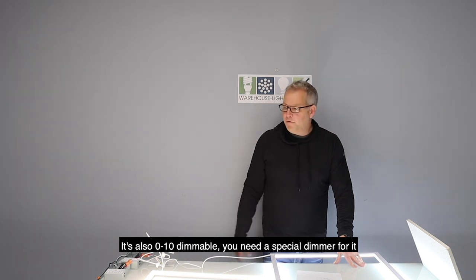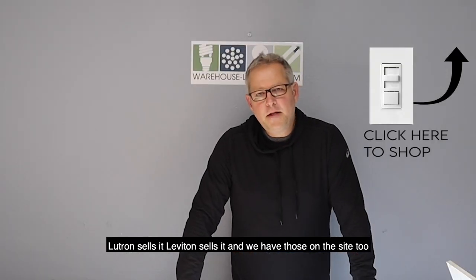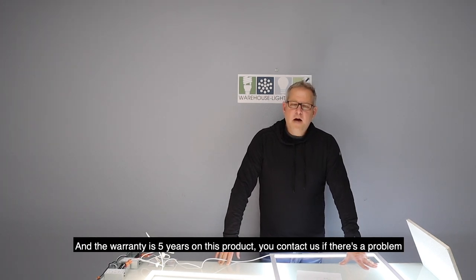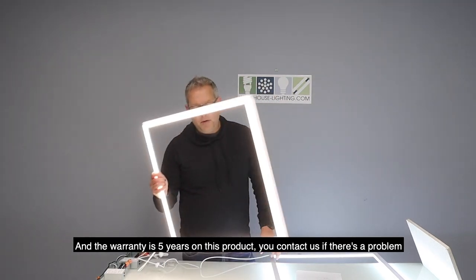You need a special dimmer for it — Lutron sells it, Leviton sells it, and we actually have those on the site too. It's also listed CUL, so it's good in Canada and the US. The warranty is 5 years on this product, and you contact us directly for the warranty if there's a problem.